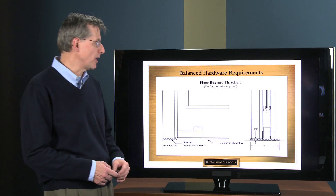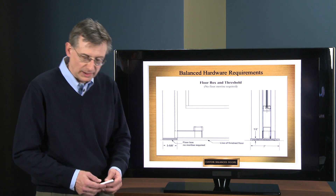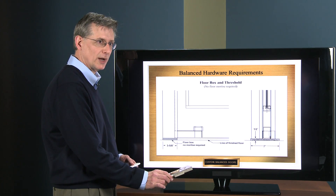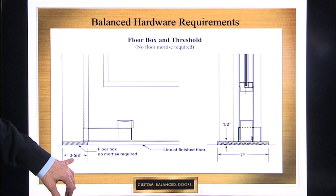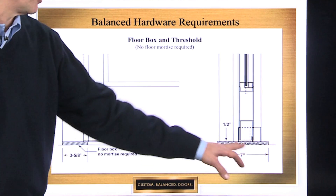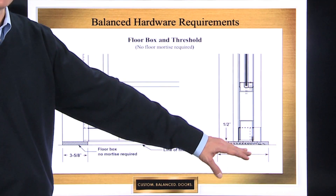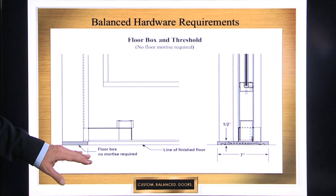Now we're going to go a little bit more about that floor box. All it is is this half inch high floor box that sits on top of the floor. The normal dimensions on the face are three and five eighths by seven inches from exterior to interior. Being a half inch thick, it generally butts up against the half inch high threshold and the floor box — no floor penetration.